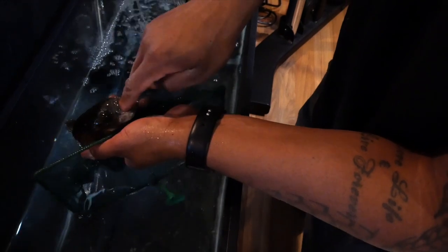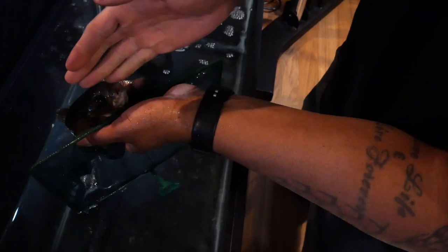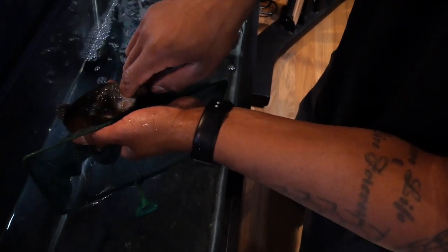Second one — push it all the way down there, make sure he swallows it. Third one — get it all the way back in the throat. Good, he almost bit my hand. Put it all the way back in the throat so he can eat.